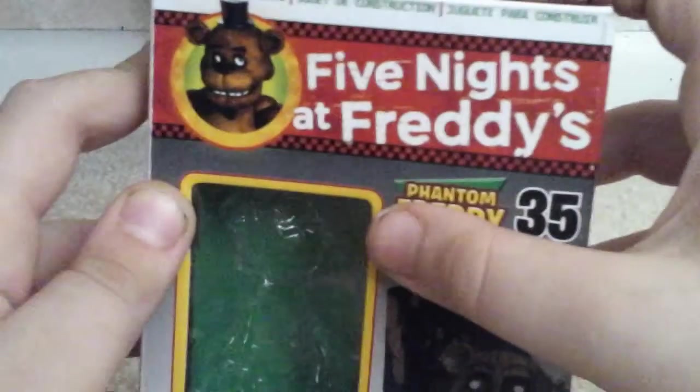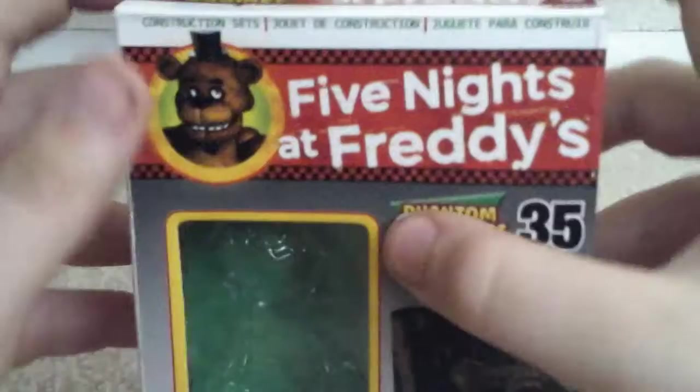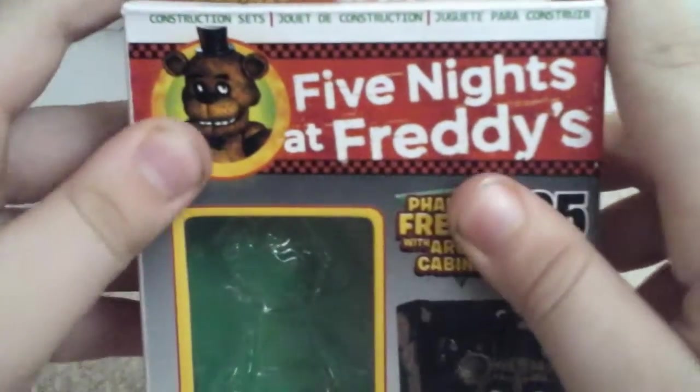I didn't build in front of cameras. My next one will be on the Toy Bonnie, then I'll be doing Fun with Balloon Boy.